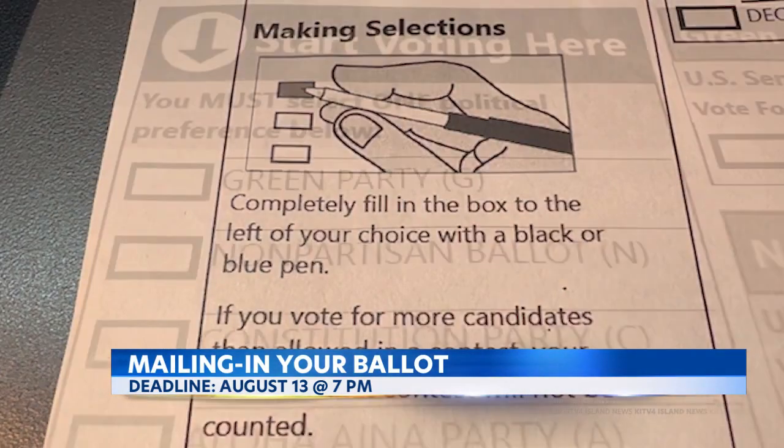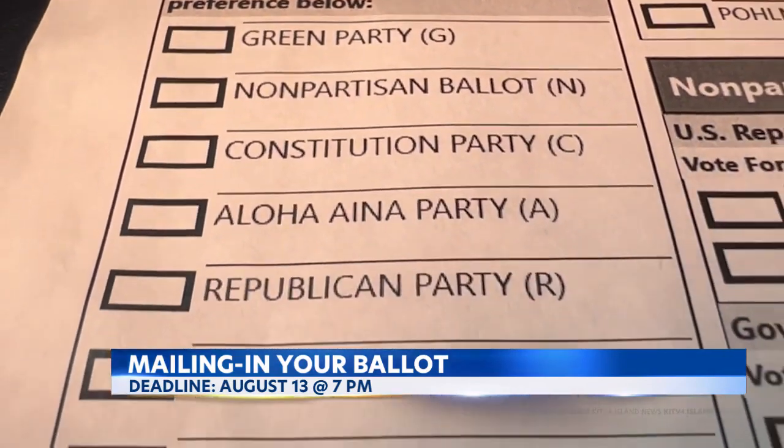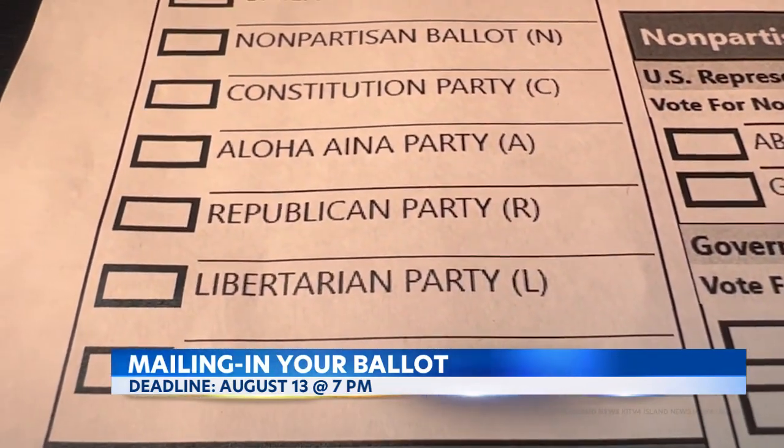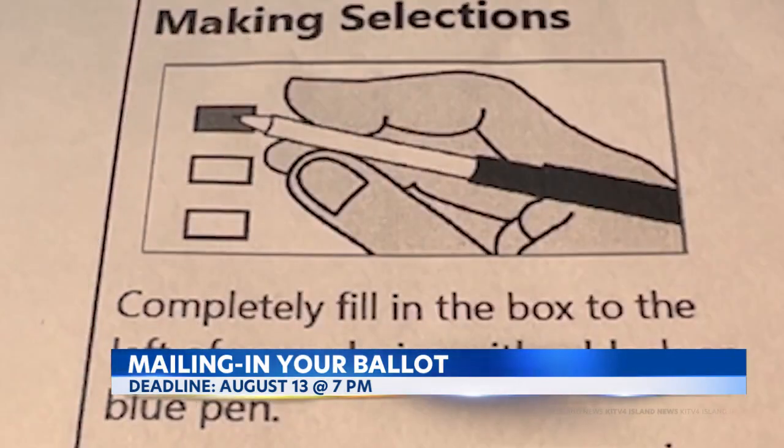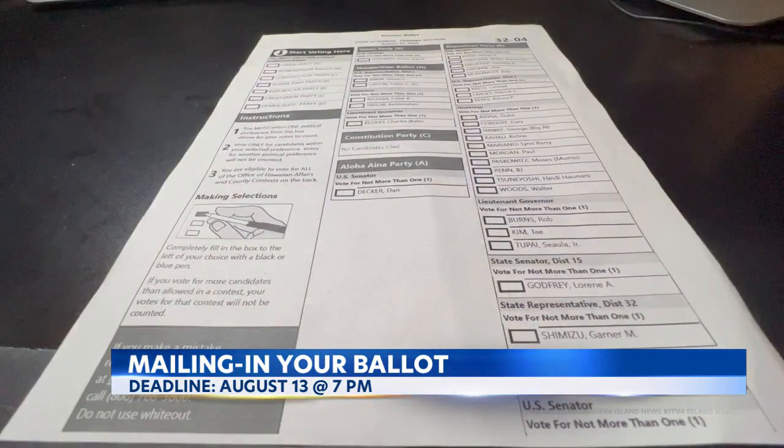You have to fill the box completely, and once you've chosen your party, you'll choose your candidates from that party's selection of the ballot. All races are grouped together by party. Make your choice by completely filling in the box in black or blue ink. It is important to note: if you vote for more than one candidate in each race, your vote will not be counted.